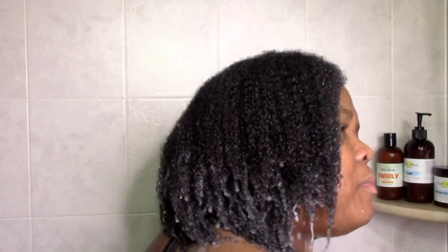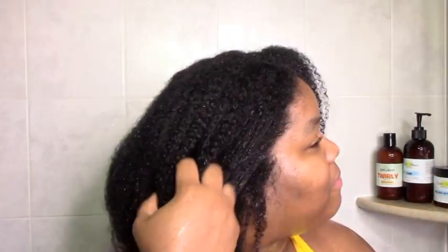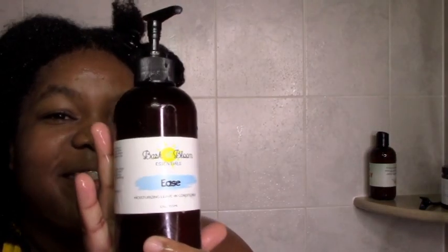I rinsed it out, and after rinsing my hair was defined, soft, and moisturized. Usually I detangle with conditioner in my hair, but this is me detangling after rinsing — another first. My hair was so soft that after rinsing I could still run my fingers through without hitting any tangles. So that was pretty amazing.